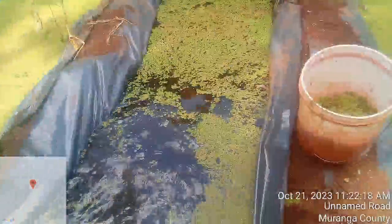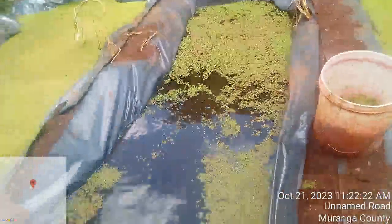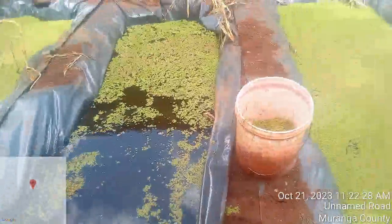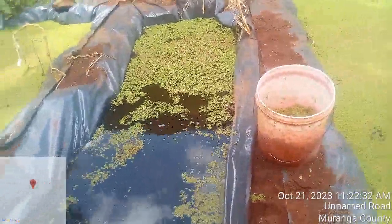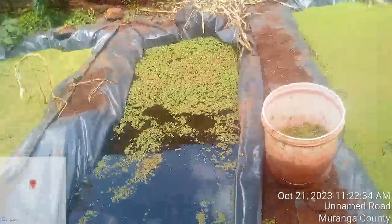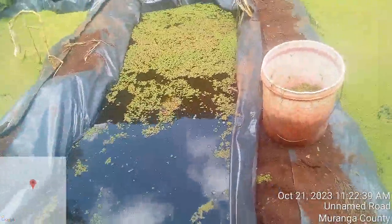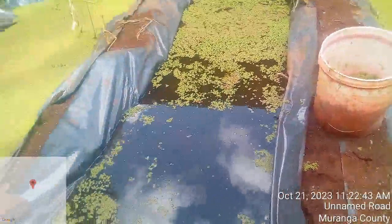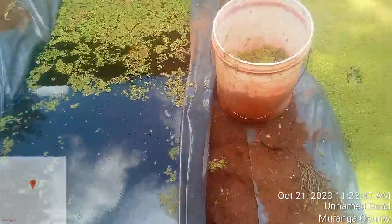For my case here, what I have harvested from my pond is enough. I have harvested about 70 percent and left like 30 percent for continuous growth. For my case here, the azolla I have left will be ready again for harvesting in the next five to six days.